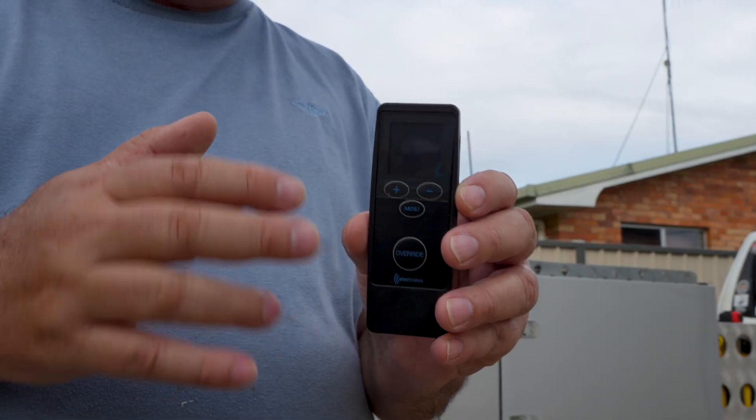With this setup, you don't have to have a brake controller installed on your vehicle. So if you've got more than one vehicle you want to use to tow your caravan or camper trailer, you're going to save funds because the brake controller is installed on your camper trailer. You don't have to spend the money getting a professionally installed brake controller in your 4WD. By the time you pay for a reputable auto electrician and the devices, you're going to be at the same price level as one of these Elec Brakes.